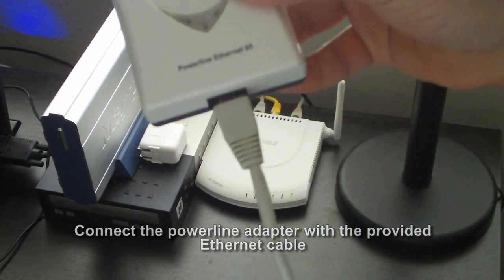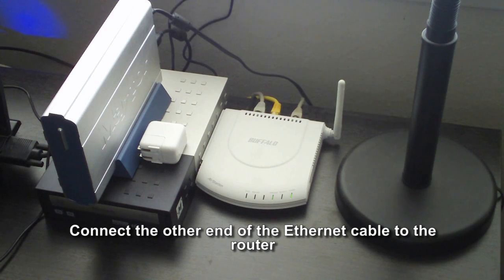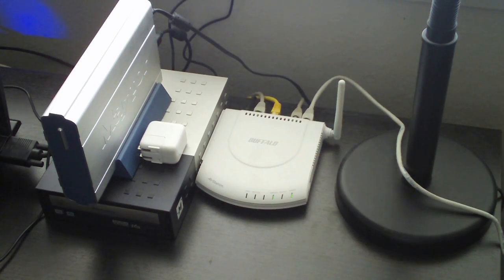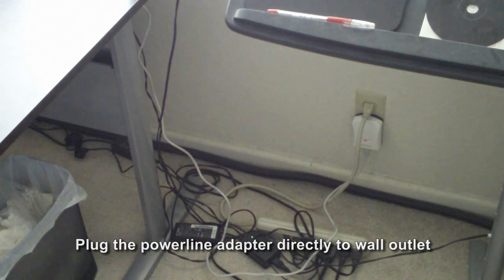First, connect the PowerLine adapter with the provided Ethernet cable. Then, connect the other end of the Ethernet cable to the internet-enabled router in the study room. Plug the connected PowerLine adapter directly to the wall outlet. The PowerLine adapter should now be connected with the internet-enabled router as shown.